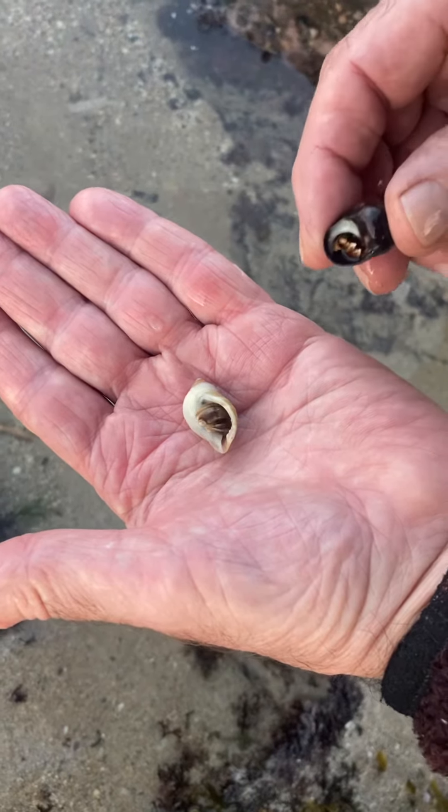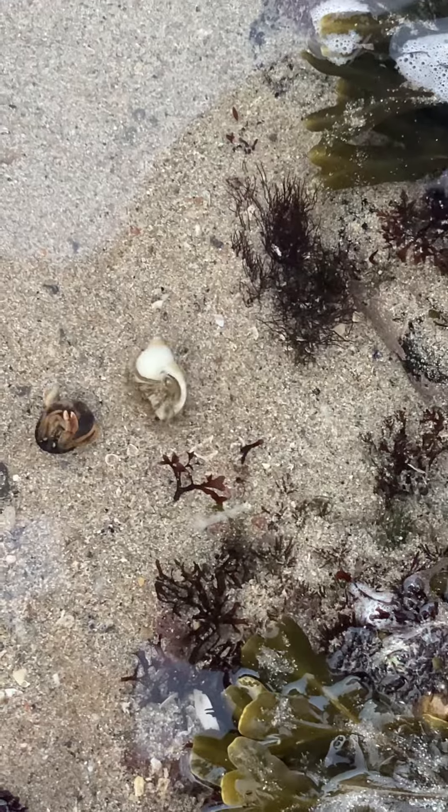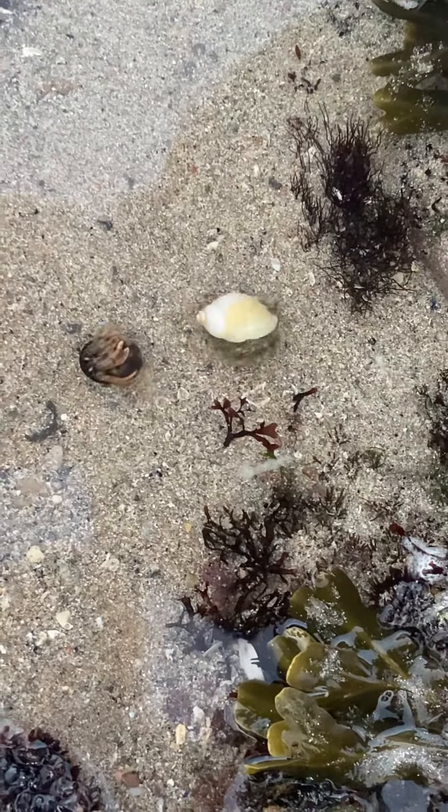I've got him back in the water now. Oh, you've put him upside down. Yeah, I'm going to see if he'll turn over and right himself. Wait, I'll watch. Yeah, they're going to right themselves. Off you go! Bye!